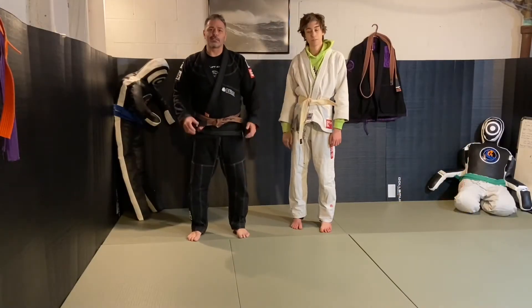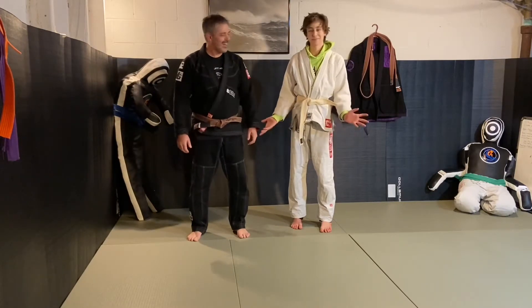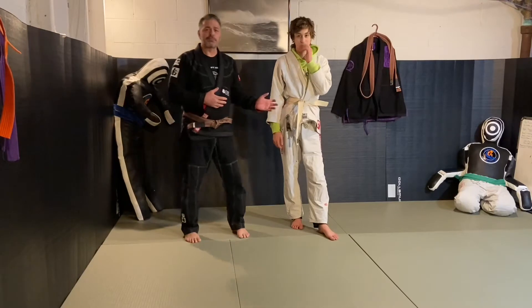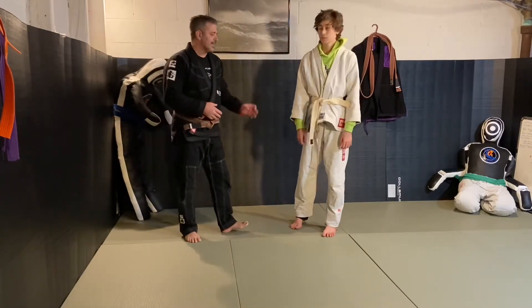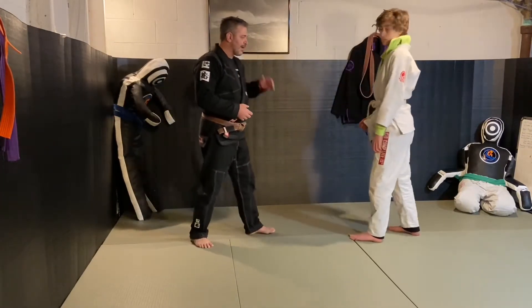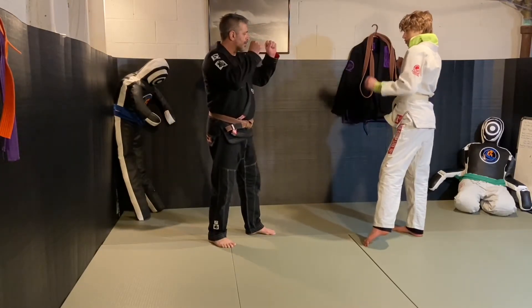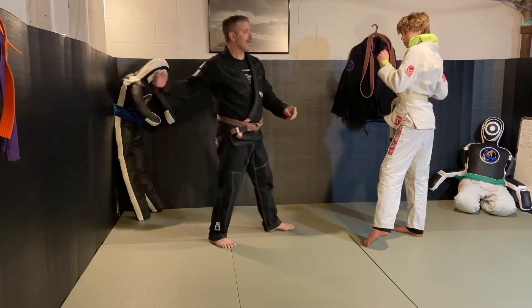This is the haymaker defense — the haymaker punch defense. The difference between this punch and the sucker punch is he's going to have a little bit more momentum. He steps back, raises up both hands, and throws a big, sweeping punch.